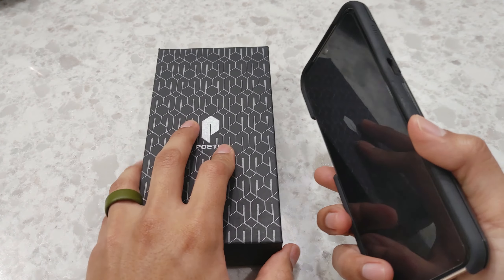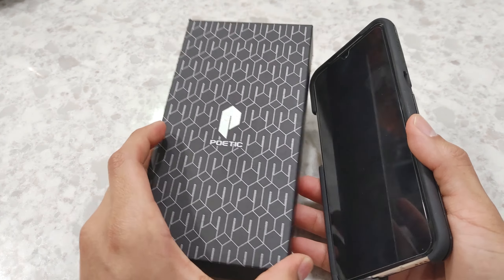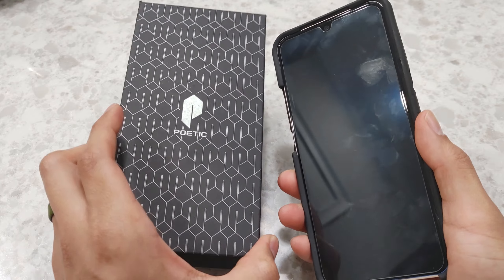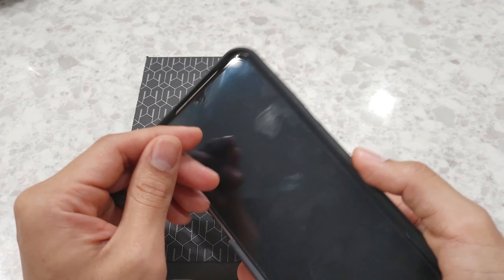I found this other one — the Poetic — on Amazon, which I'll have a link down below if you'd like to test it out or use it yourself for your LG V60. And we'll unbox it real quickly and install it.